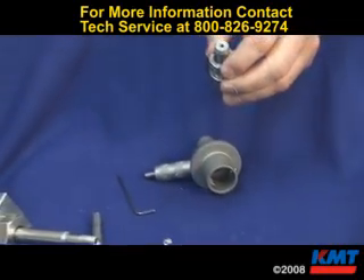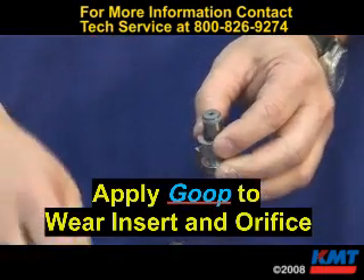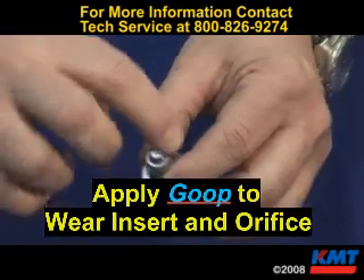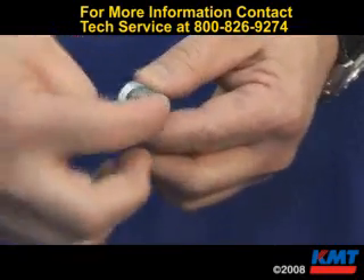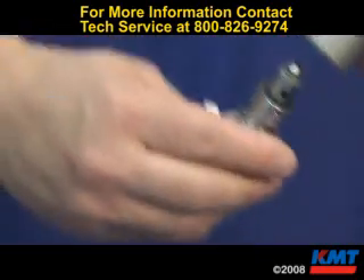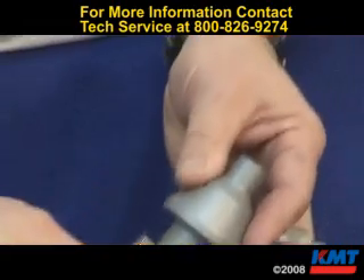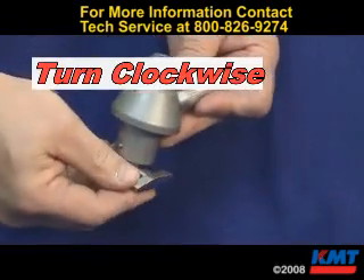To install your orifice, put a little bit of goop on the face of the wear insert. Place the orifice in. Put a little bit of goop on the face of the orifice on the tapered side. Stick it back up in the cap assembly. Turn it clockwise and make sure it's snug.